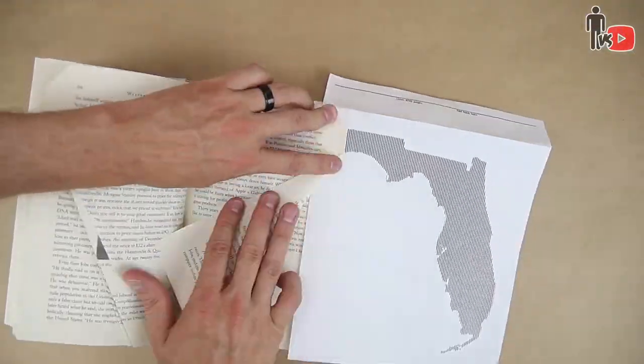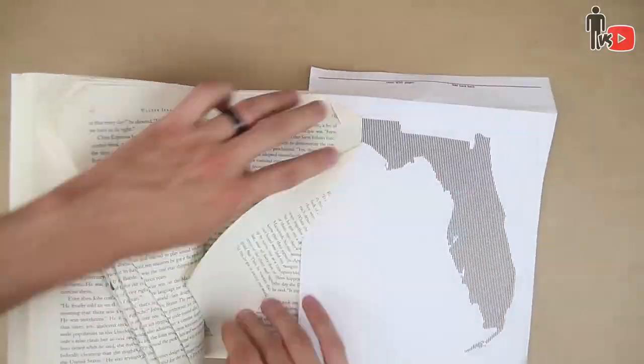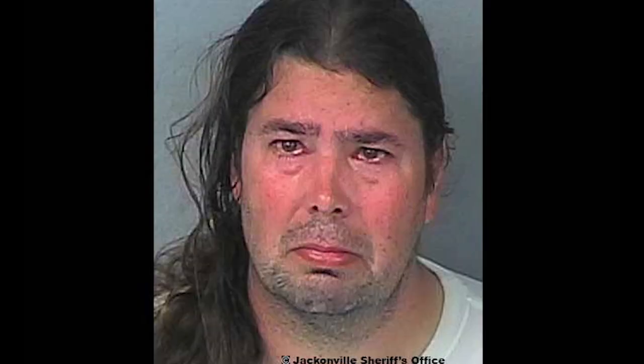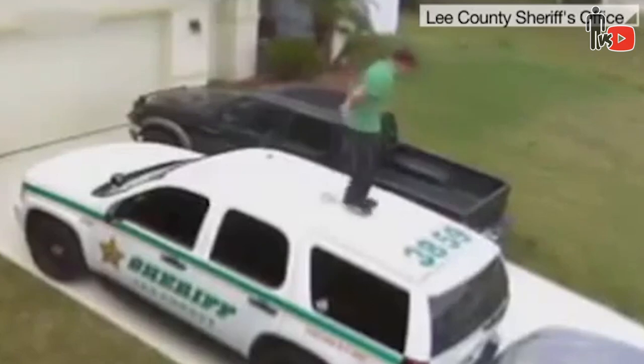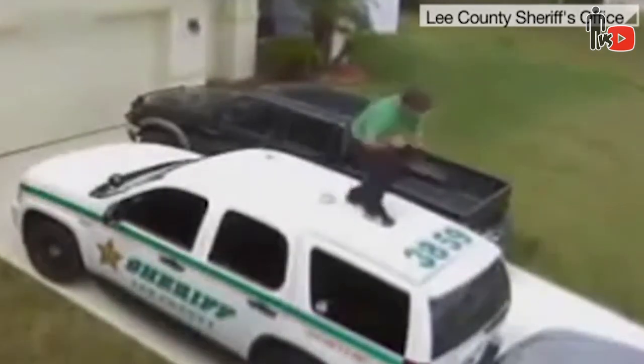And you know, maybe there is no tomorrow. I don't know. The robot apocalypse can happen any day now. Florida. Am I right? Fun fact, I was born and raised in Miami, Florida. Got out of there as soon as I could. Have you seen the most recent headlines? Florida Man turns himself in for murdering his imaginary friend. Florida Man claims to be the first person to vape semen. And probably my most favorite — this guy claims that he was dancing on a police car to ward off vampires.